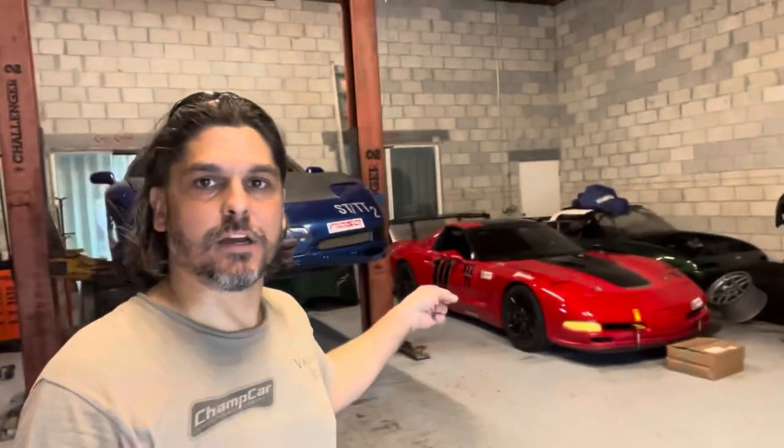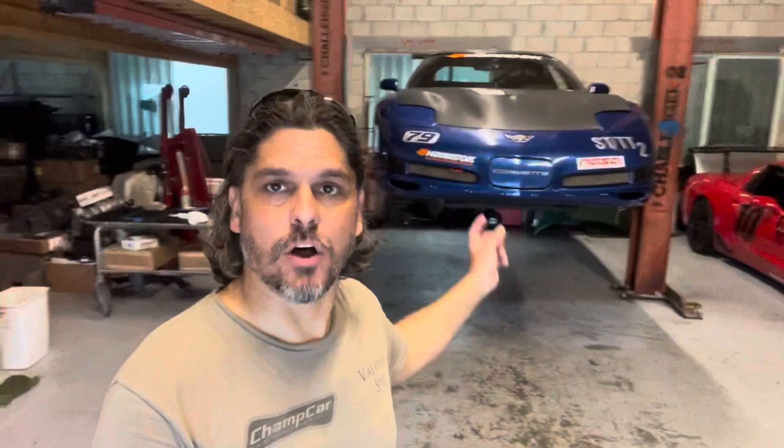So before I installed the headlight delete kit for the car, now I just got the side scoop kit for the car, which basically allows you — on the side ducts of the car, on the fender of the car — you have these little vents that are basically fake, that are in the fender of the car. Now what it's going to actually do is make it fully functional. So I'm going to install that on this car now, so check it out.